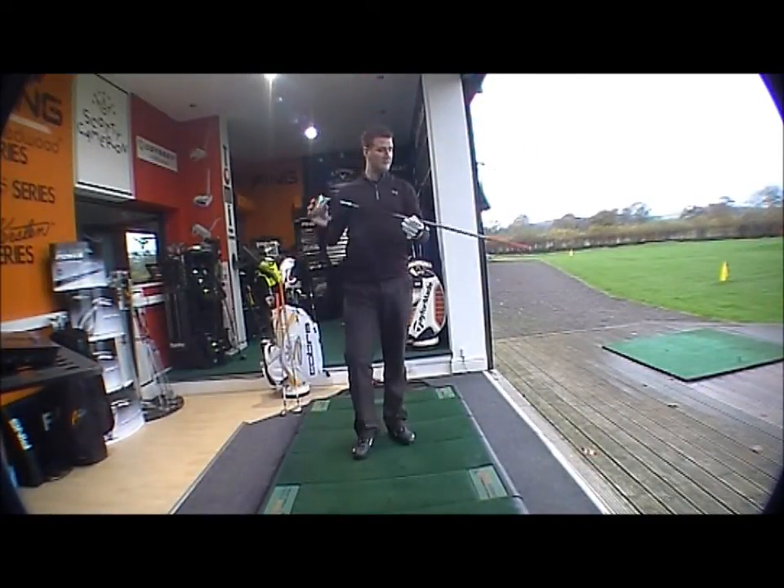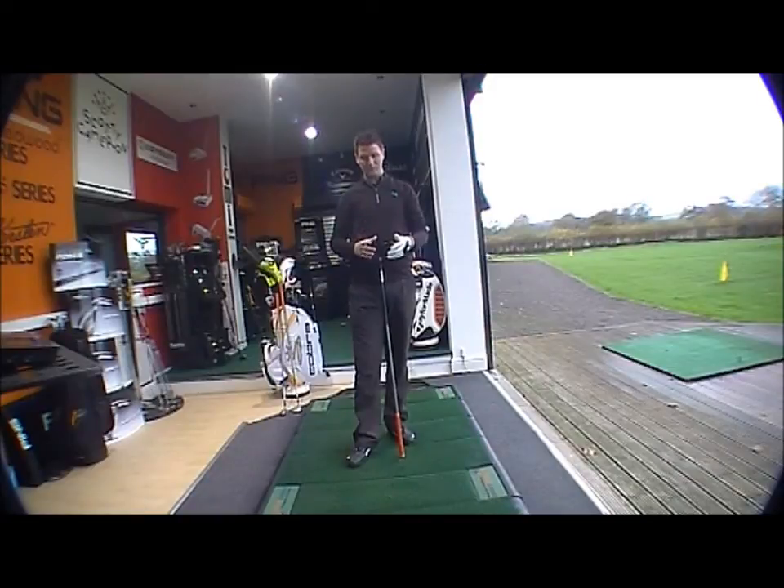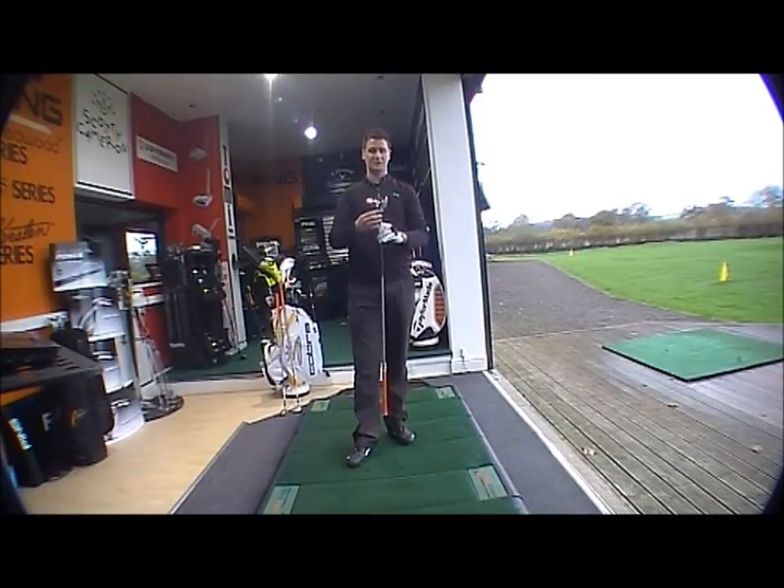You've got the AMP technology, which stands for Advanced Material Placement. That means they've incorporated as much forgiveness in the clubs as possible while keeping a traditional look, along with the adjustable flight technology. As with the ZL on the core range, you've got open, neutral, and closed settings available, giving the Cobra product a very unique, very funky new look.